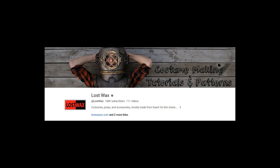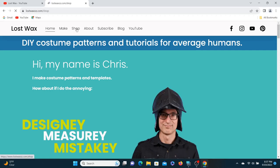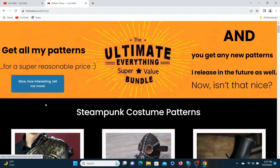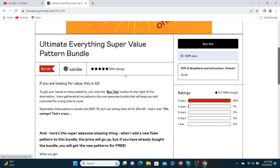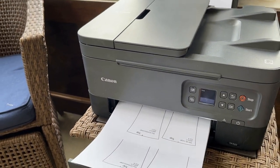For the top hat, I once again went to the Lost Wax website and downloaded templates. I decided to buy the bundle because I thought it was a great value. Then simply print and cut.